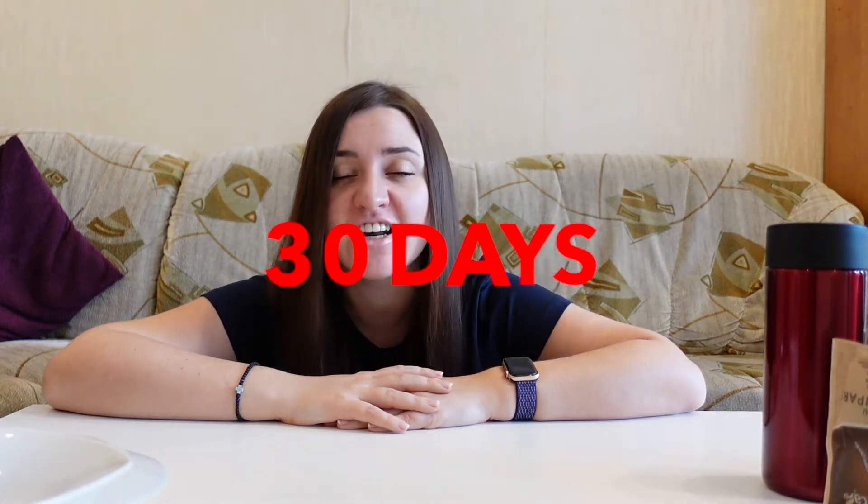...not 7, not 10, not 14 days, but 30 days. And this hair growth challenge will not include any supplements. So let's grow some hair.